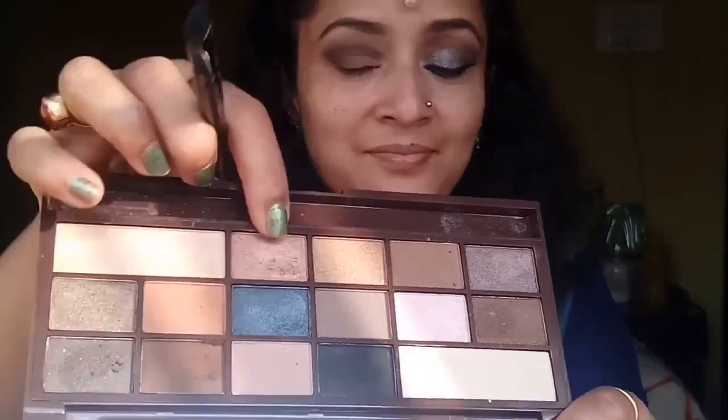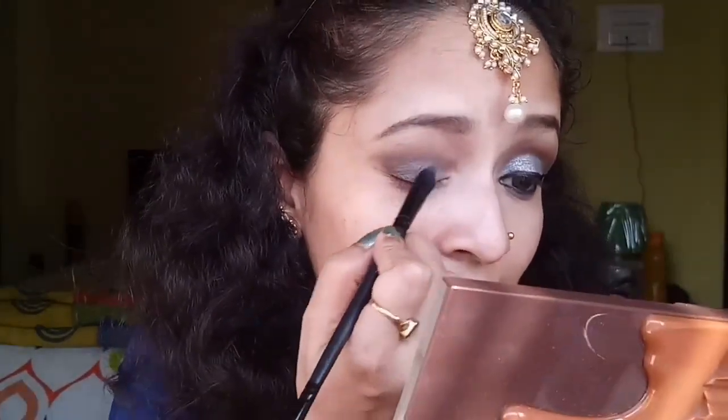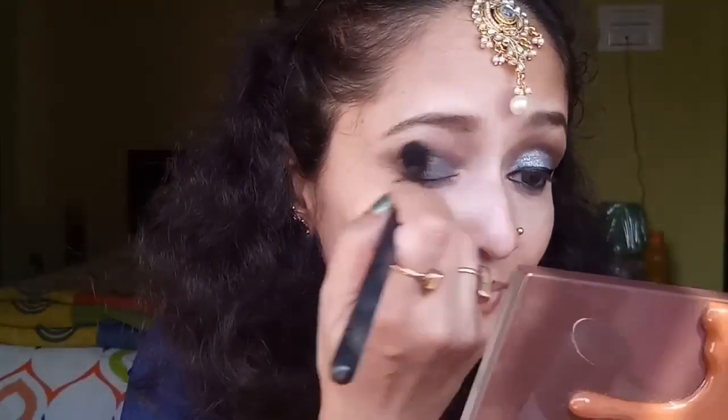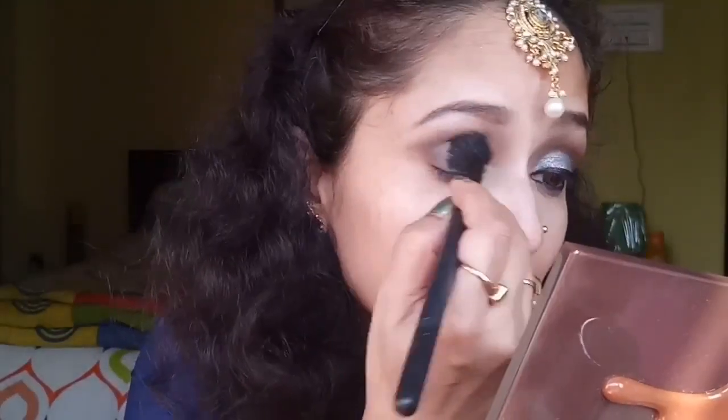Next I'll be going with the greenish-blue eyeshadow from the same palette and patting it all over my eyes, just to create a base for the shimmery eye makeup I'm going to show. Then with a blending brush I'll blend it well again.